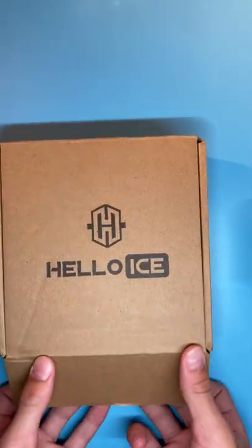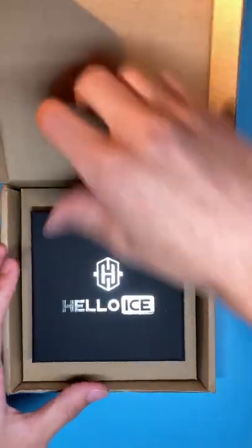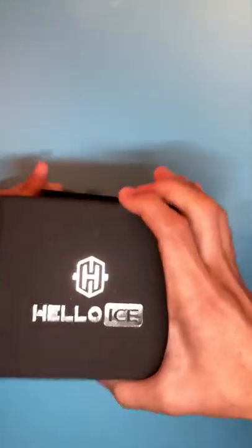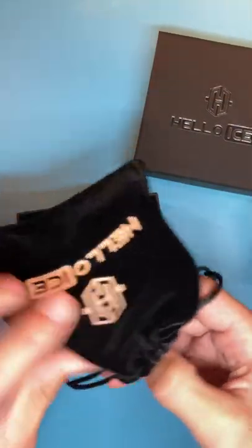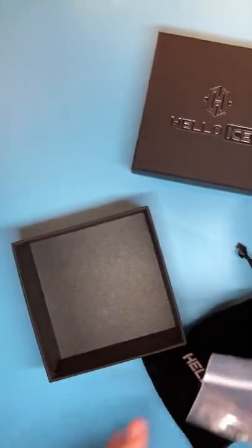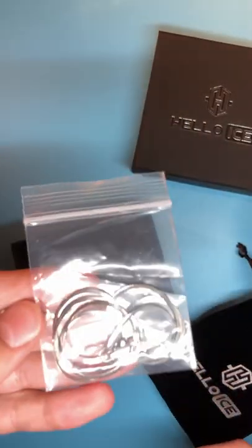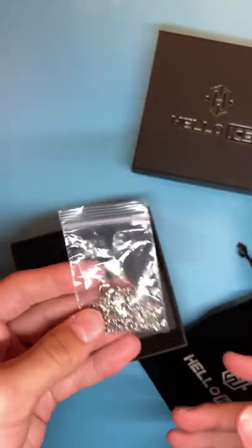So we're just going to open it up. We have the Hello Ice box in here. Let's take this out of the way, slap this down, open it up. We got a little card, a little pouch here. Open this up — we should have the 2 chains inside. Yes, so this is the herringbone and this is the 2mm, and this is the 3mm stainless steel Cuban chain.